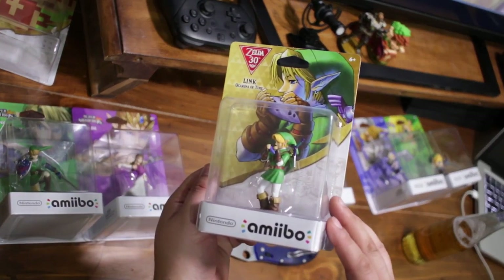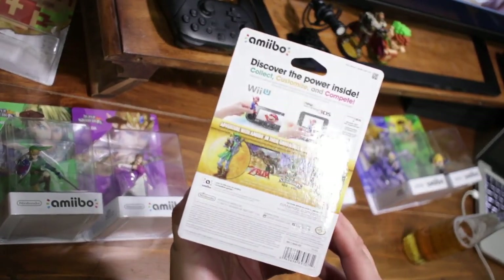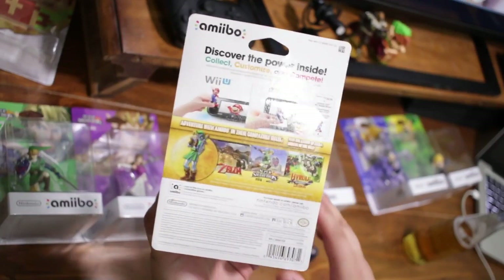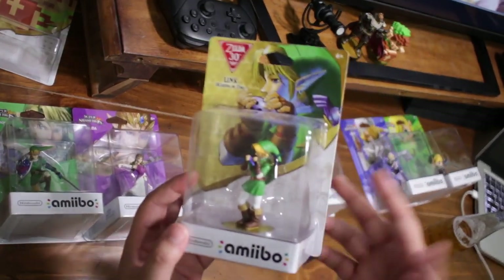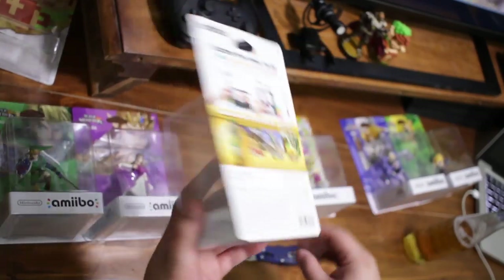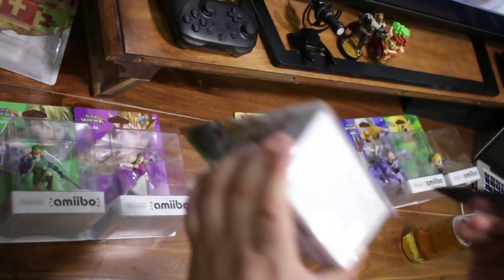Next up we have the Ocarina of Time Link. This is one that disappeared from all my local stores — every store had a ton of these and they're completely gone in the past week, selling for upwards of 50 dollars on eBay. I'm glad I got mine when it was still cheap. I can't believe amiibo scalping is back — it's incredible.